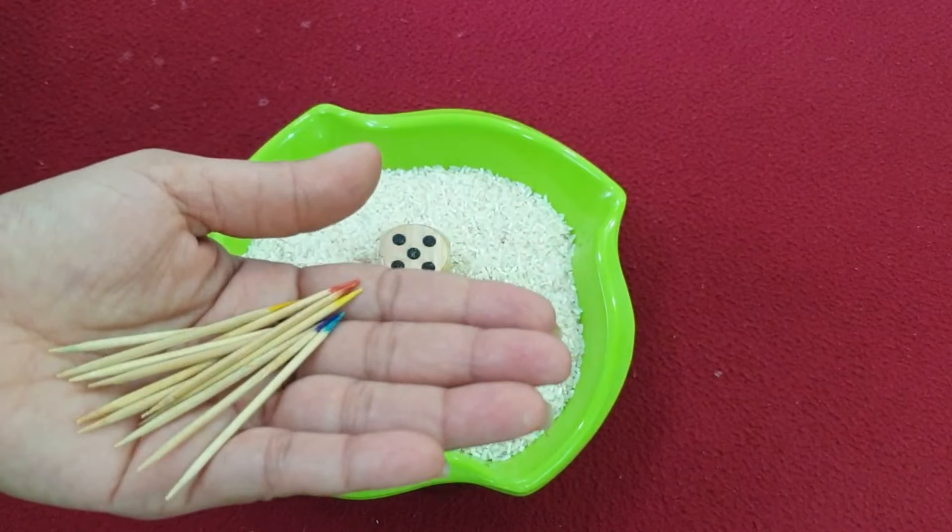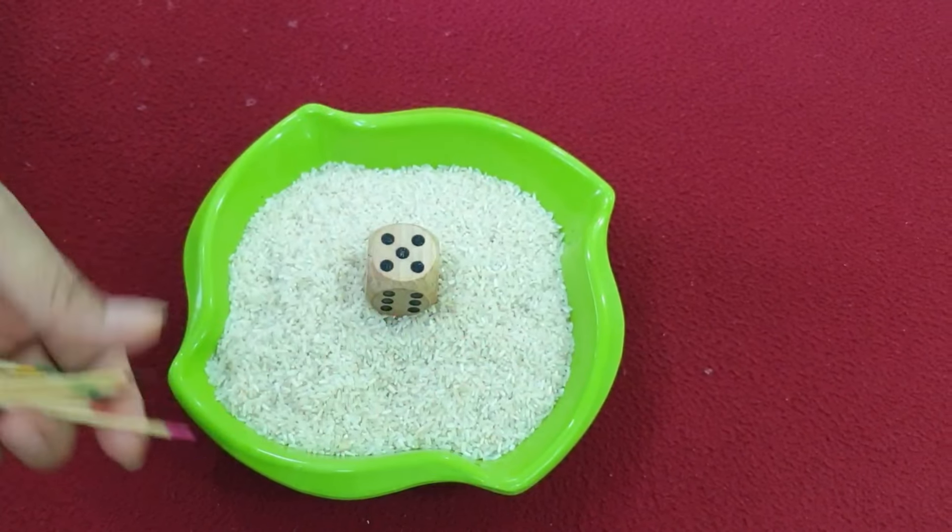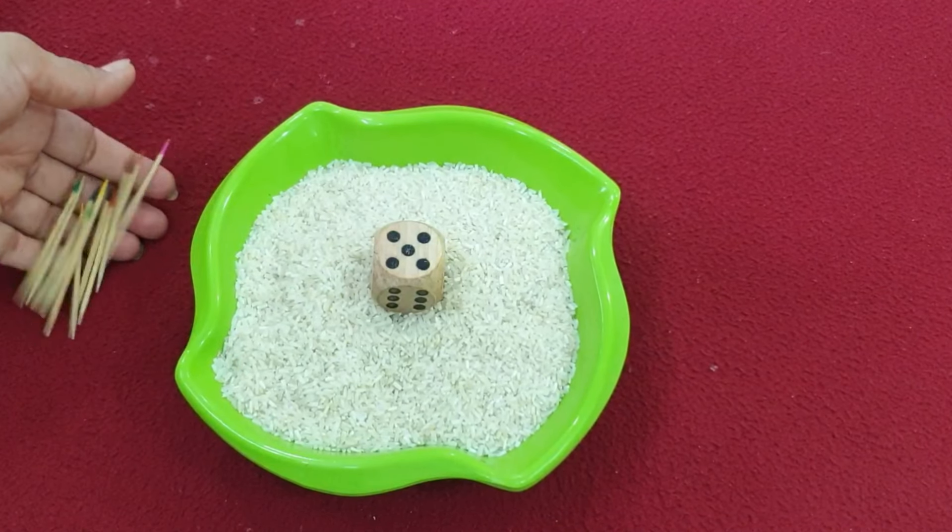Don't use the same color twice — everyone should look different. Whatever kitty member comes to play, each stick should be unique.